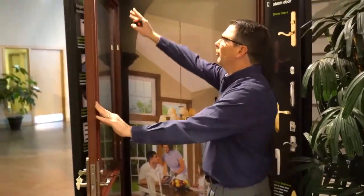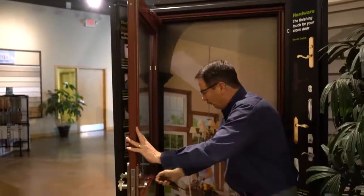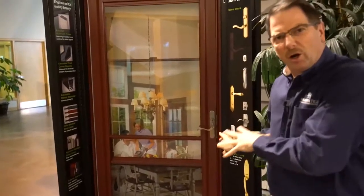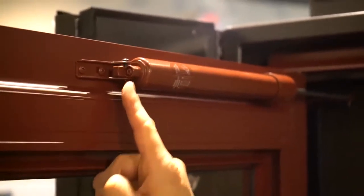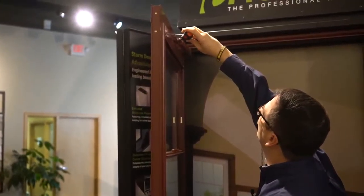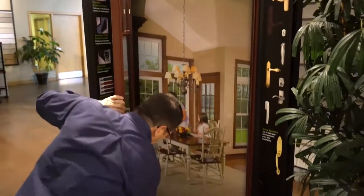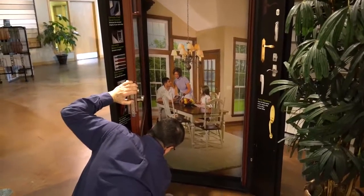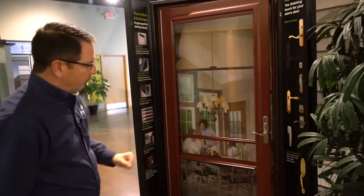On your door you'll find a cylinder — we call it a door closer. If you find that your door, for example when the screen is opened up, slams shut a little bit too hard, what you have to do is just take the screw on the end of the cylinder and give it a slight turn, maybe a quarter to a half turn in a clockwise direction. Tighten it up on the top and bottom cylinders if your door has both, and make equal adjustments.